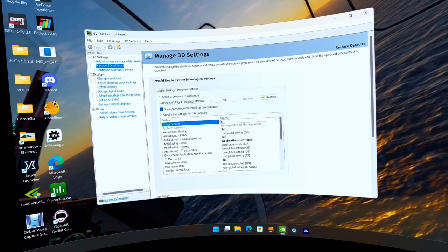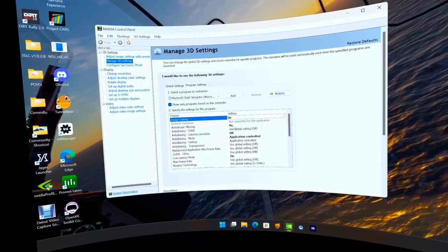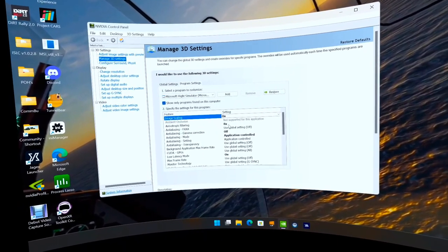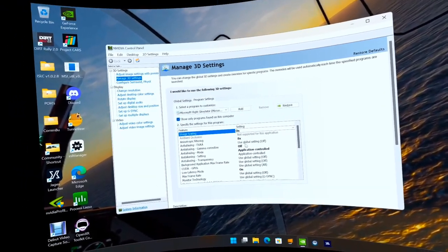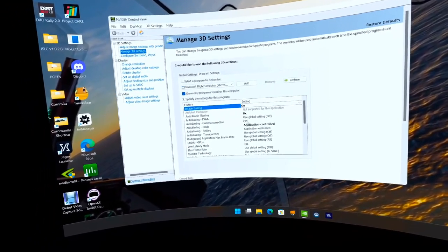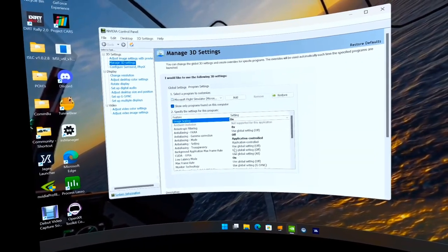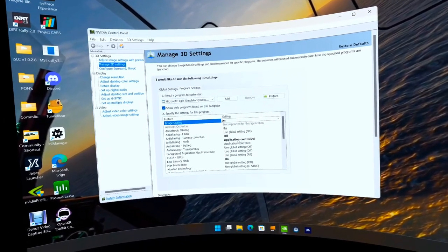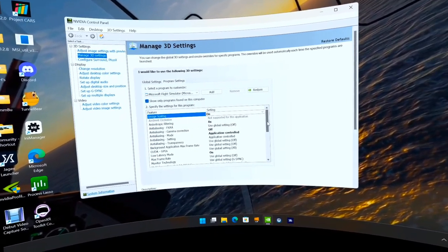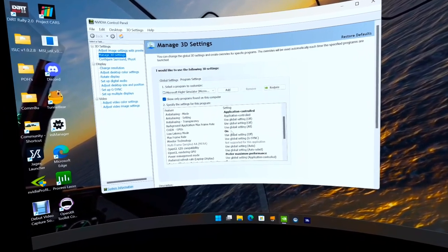Anisotropic filtering is set to 8x here in the control panel — I believe I have it on 2x in the game itself, which we'll double check. FXAA is off, gamma correction is off, because I like to control gamma and colors through the OpenXR Toolkit. Anti-aliasing mode is application-controlled, and the rest of those are default all the way down. Low latency mode is turned on.